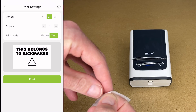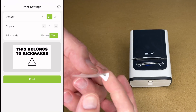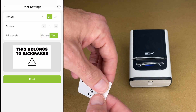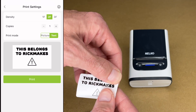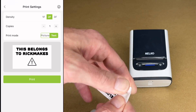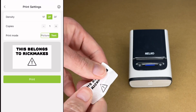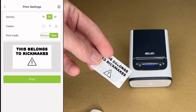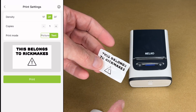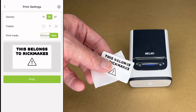'This belongs to Rick Makes.' Let's peel this off. We can feel that self-adhesive. I'm going to try to tear this. So this is a plastic-type label — let me really try to tear it. This is not a flimsy paper label; this is super durable. I'll say that's very, very strong — I'm impressed with that. So if you're labeling something in a workshop or a kitchen, I'm guessing these are going to be relatively waterproof — meaning if they get water on them it's not going to absorb into them. I wouldn't put these through a dishwasher, but they seem like they're going to be pretty durable.